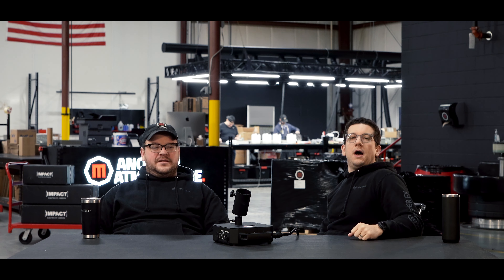Welcome back to another Origins video. My name is Vince and this is my sidekick Jesse. Today we're talking about the impact base station.